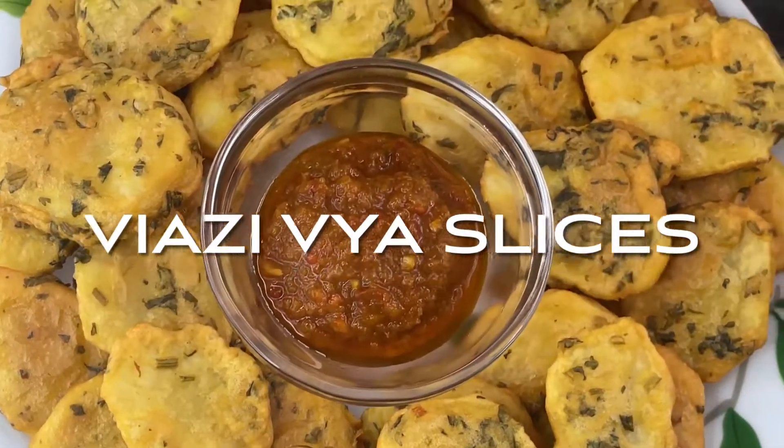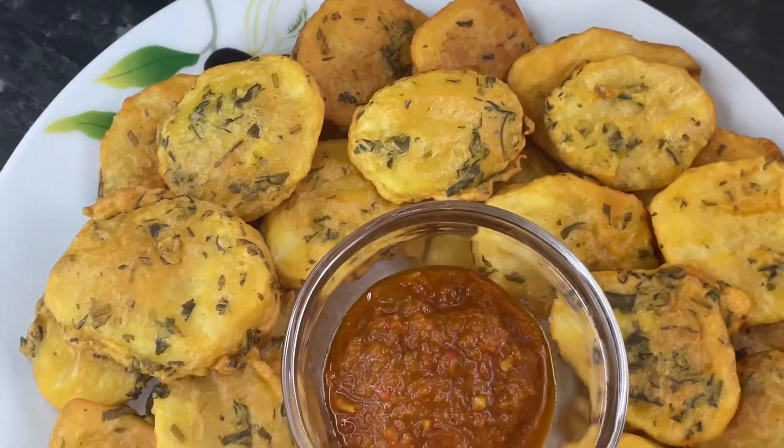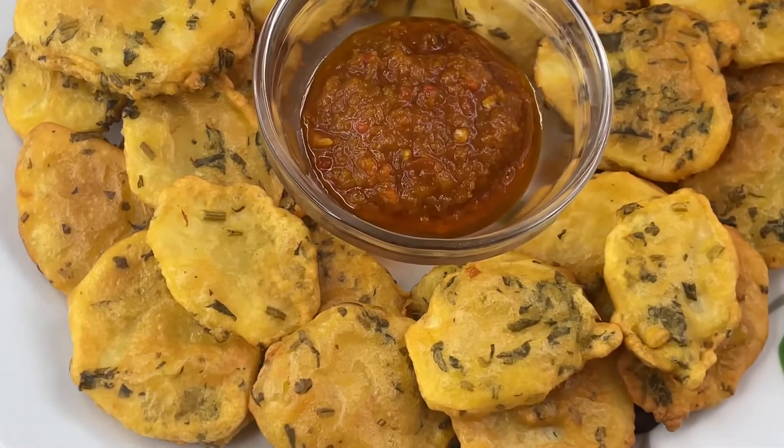Assalamu alaikum guys, welcome back to my channel. Today we're making maru bhajia — viazi vya slices. Stay with me to see how I make them.